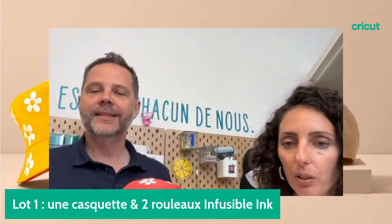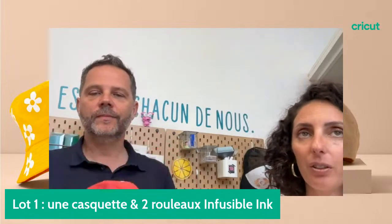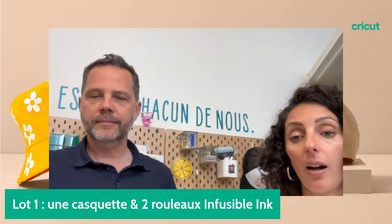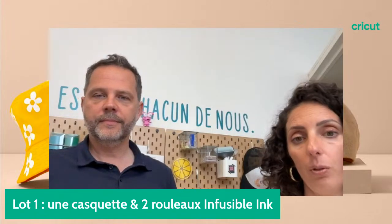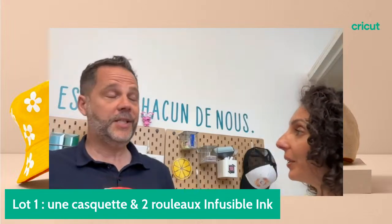Avez-vous une astuce pour décoller du flex quand il est mal positionné ? Je crois que certaines personnes arrivent en chauffant au dos à redécoller le thermocollant, mais personnellement je n'ai jamais essayé. On peut essayer et faire un retour d'expérience.